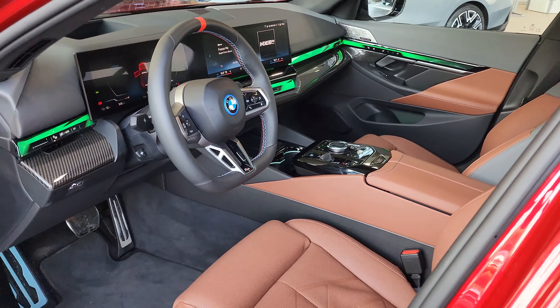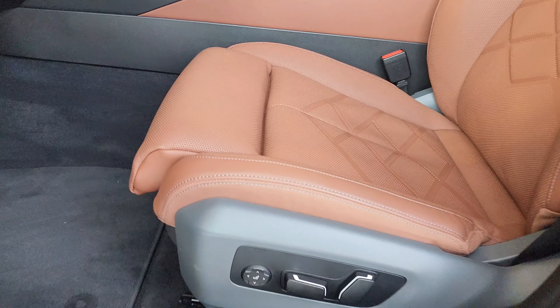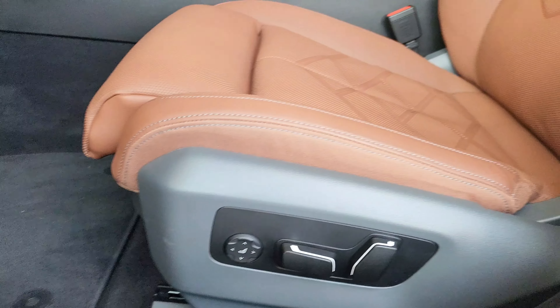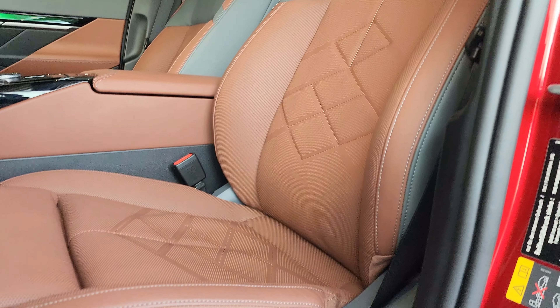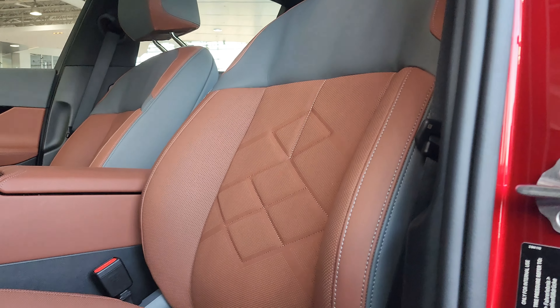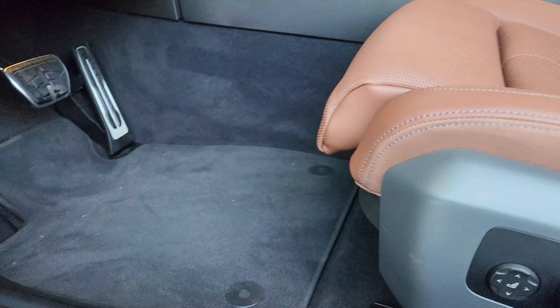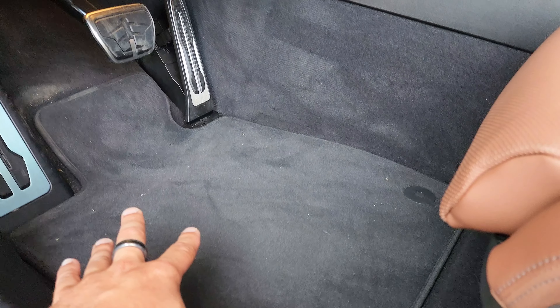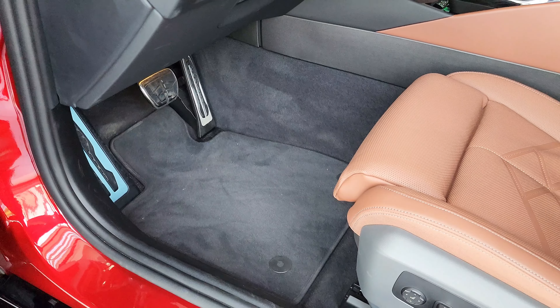Now looking from the driver's side — wow, this is stunning. BMW has always had black carpet, but now you can see it's a lighter gray mixed with this beautiful cinnamon-type leather. The floor carpet is a very dark gray — hard to explain, but it's different from any other carpet I've seen from BMW in the past.